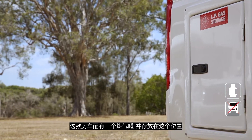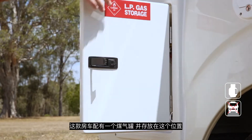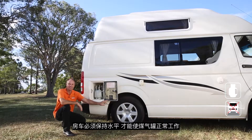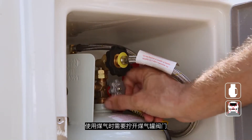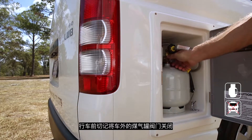The high top comes with one gas bottle which supplies LPG to the stove, and it's kept in this compartment right here. The vehicle needs to be level for the LPG system to work. When you require LPG, turn on the valve all the way. Remember to close the valve when departing.